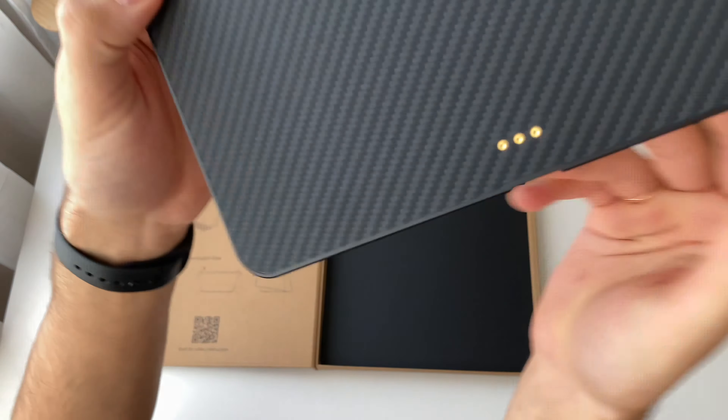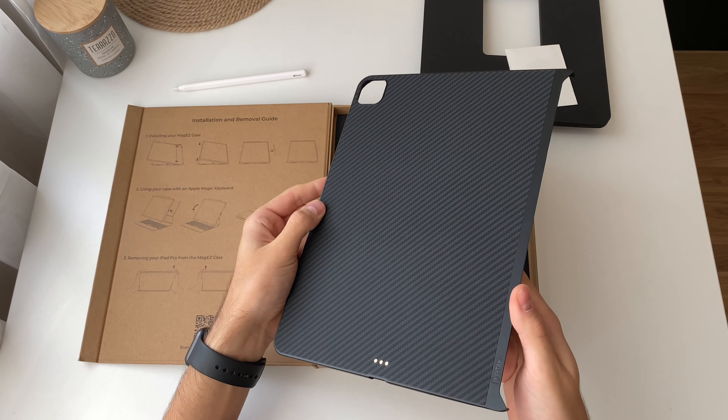So this will work with Apple Magic Keyboard. Will transmit the data. Really nice case. I love it.